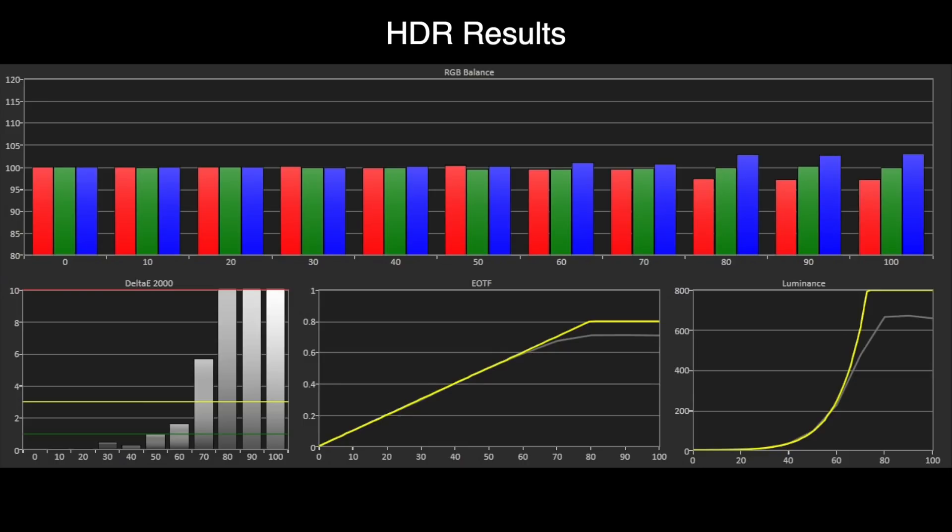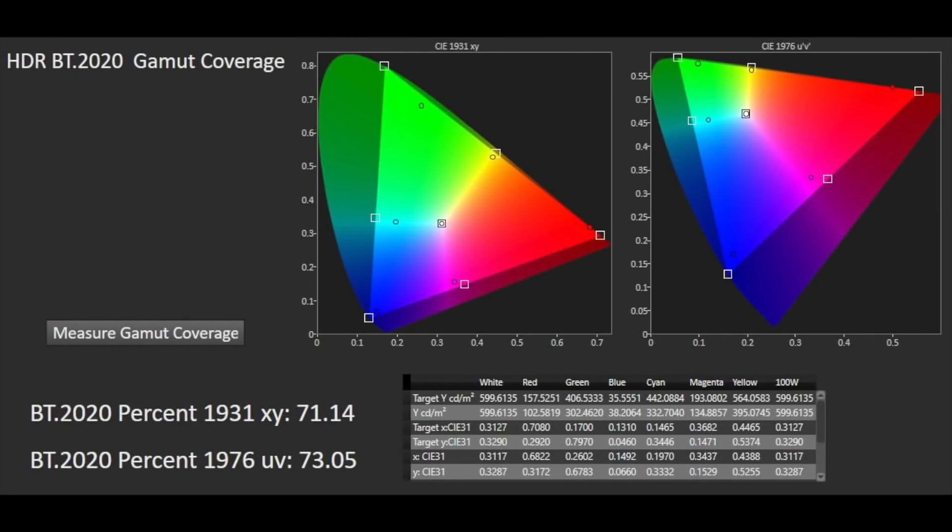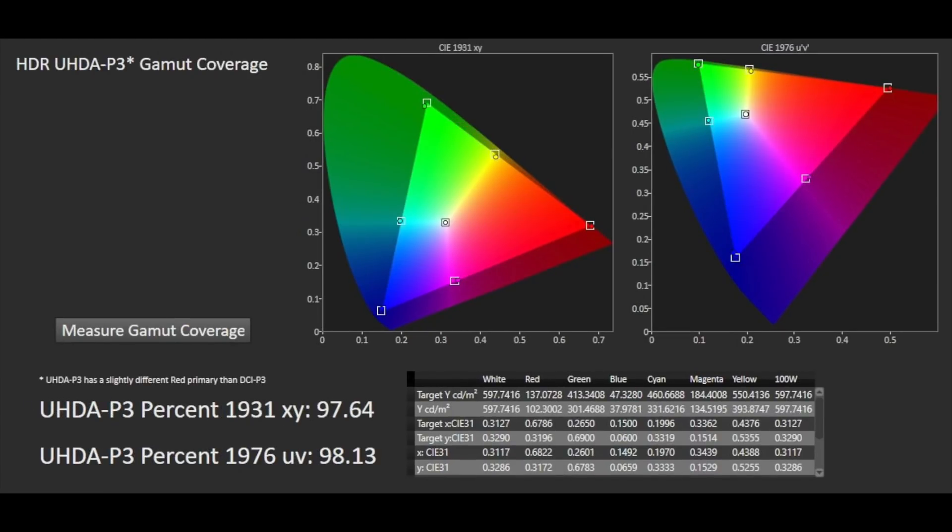It employs the same tone mapping curve and tracking for 1000 and 4000 nits content, and does so in a way that retains the peak highlight details, which, when added to the extra brightness, really does make HDR images pop. Moving to the wide colour gamut DCI-P3 results, we can see that the saturation tracking is very good indeed, with just green falling a little bit short of the full gamut size at 100% saturation, and red at 50% saturation being slightly too saturated. Other than those small issues, the result of the gamut coverage is very good indeed for wide colour reproduction. We measured BT-2020 at 71% XY and 73% UV, with P3 coming in at 98% XY and 98% UV.